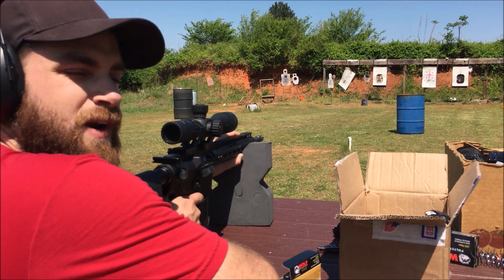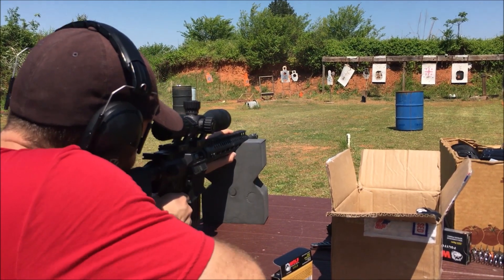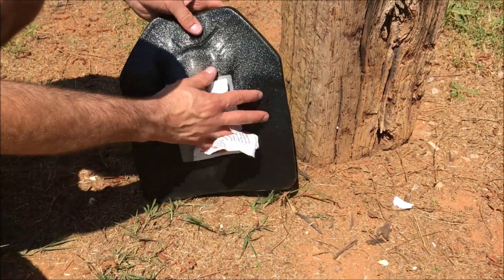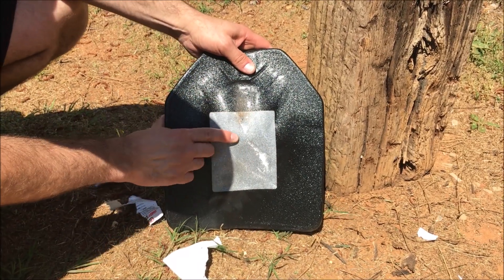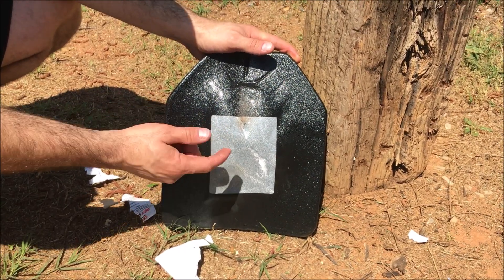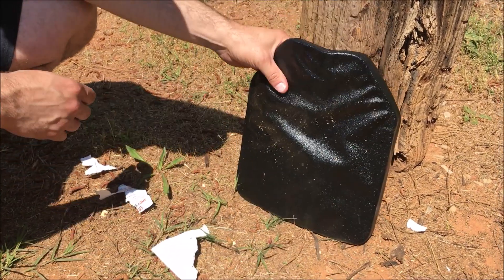Now for a .308 out of a 20-inch AR-10. Here's our hit from a .308 and you can see the plate kind of buckling in on itself, but it stopped it. It actually stopped the .308 and nothing went through. You can see the maximum bulge right there — that's incredible. That is a long barrel 20-inch 7.62x51 at 25 yards and it stopped it.